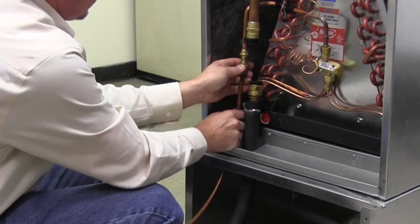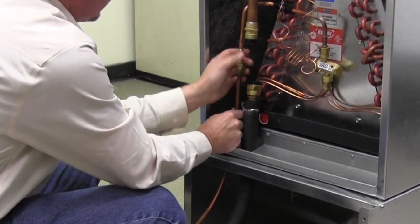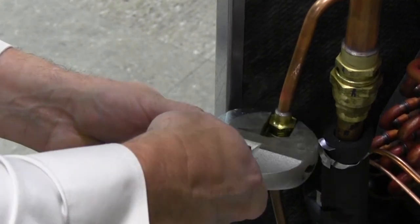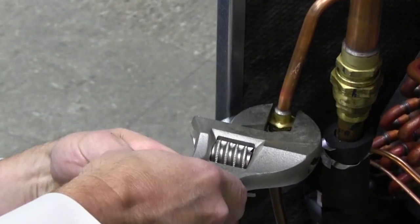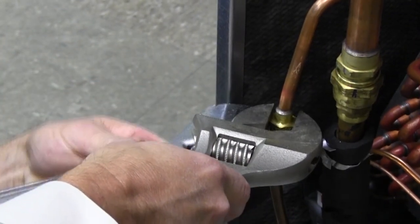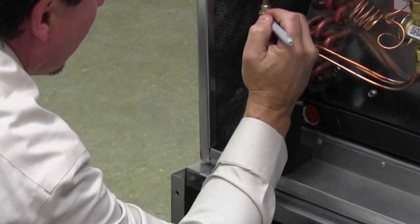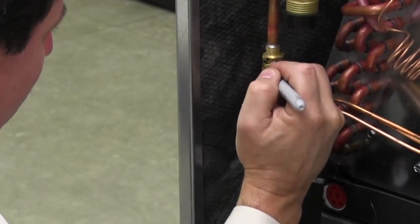Start the threads by hand with the liquid line first and then the suction line. After ensuring correct alignment by hand tightening, use two wrenches and continue tightening until the diaphragm is pierced and the connection bottoms out.